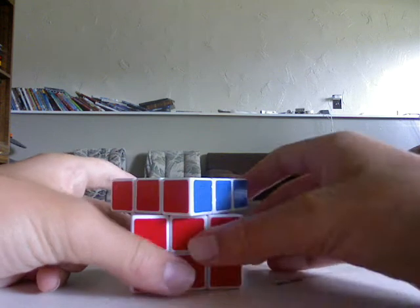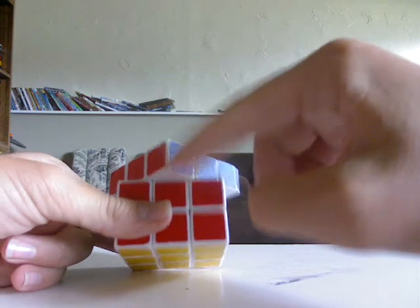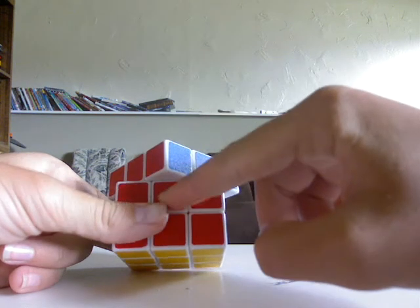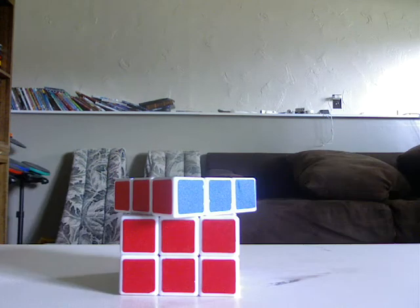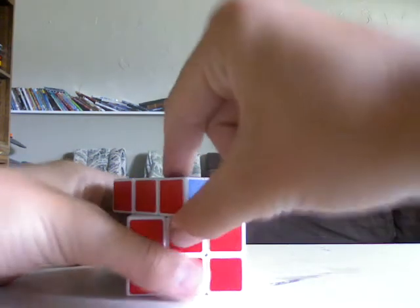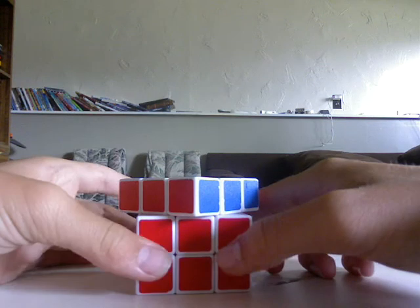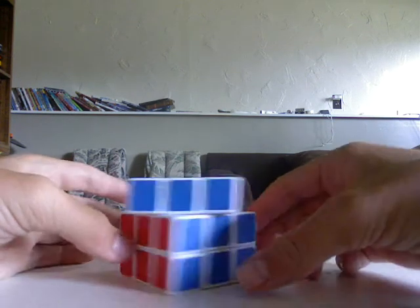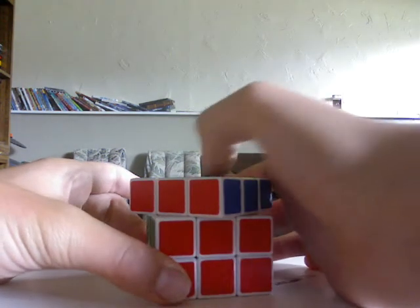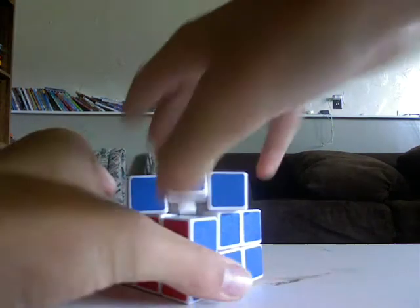So you want to turn one of the faces 45 degrees so one of the corners lines up with the center and the bottom edge. And then don't pull off this corner piece because it might damage the piece and rip off part of the connecting little piece on the bottom. Instead you're just going to want to pry out one of the edge pieces.